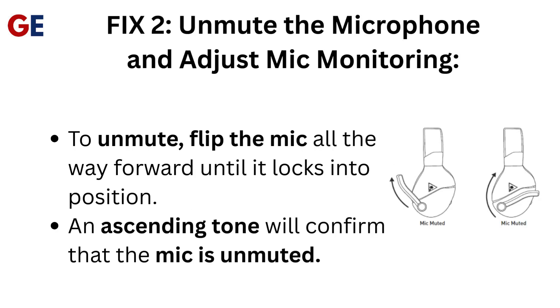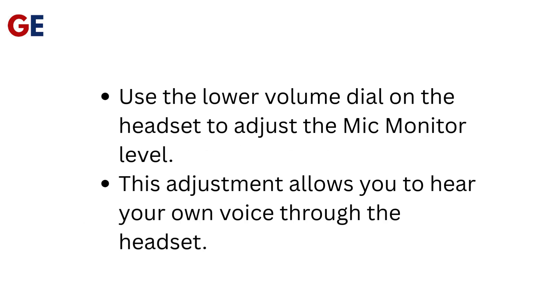Fix 2: Unmute the microphone and adjust mic monitoring. To unmute, flip the mic all the way forward until it locks into position. An ascending tone will confirm that the mic is unmuted. Use the lower volume dial on the headset to adjust the mic monitor level, which allows you to hear your own voice through the headset.